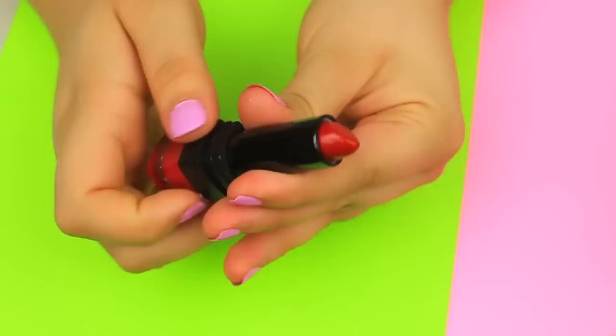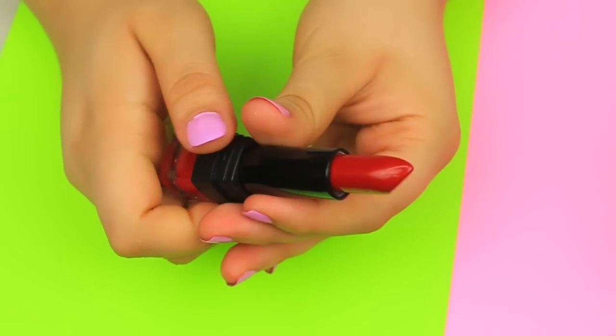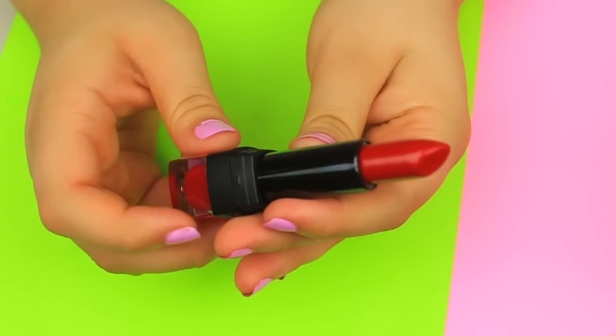Here's a bonus tip: wearing red-colored lipstick will make your teeth appear brighter and whiter. It works even better if the lipstick has a cool or blue undertone to it.